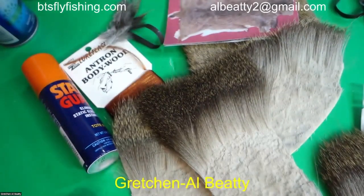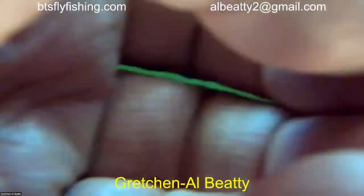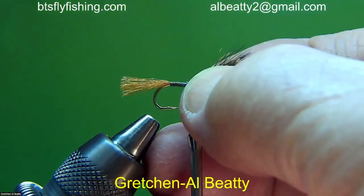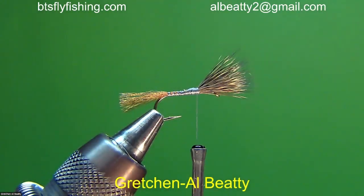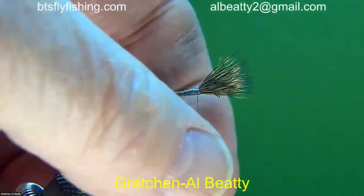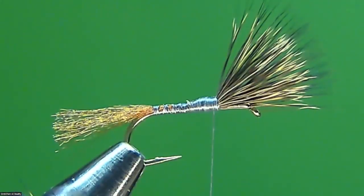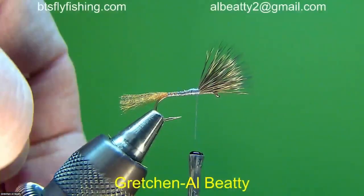Now we're going to take a look at the first flies we're going to work with. This fly is partly done because I don't want to waste time putting together materials on four flies when most of you have probably seen presentations on these very patterns. What I have here is an antron tail and deer hair fibers tied on for the wing. Those fibers are nice and dark gray - you can tell they came from close to the backbone.